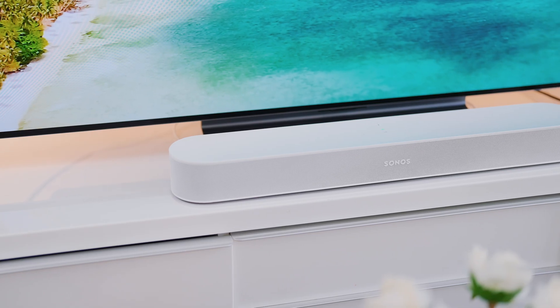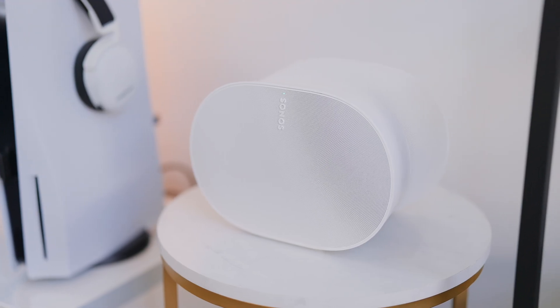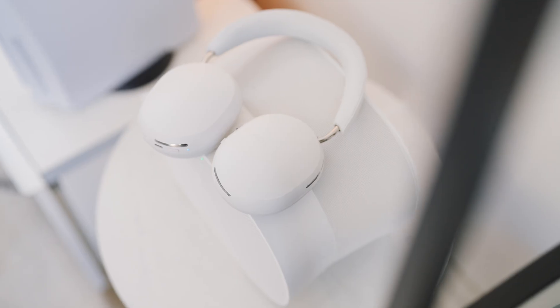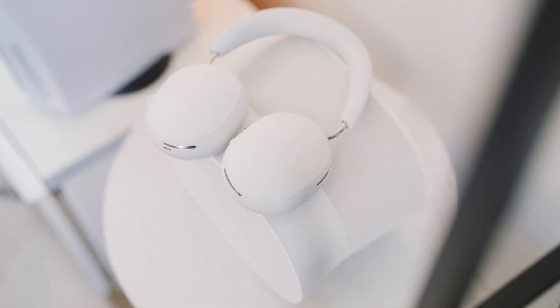I've actually been a big Sonos fan ever since I picked up the Sonos Beam Gen 2 and the Era 300 for my living room setup. Both of these speakers are incredible at what they do, and honestly, I probably won't go back to any other audio ecosystem for my living room setup. So when Sonos announced a new pair of headphones, I was super excited because they're already pretty reputable in the space, and creating their own pair of headphones was just a no-brainer for them.